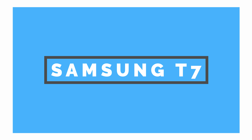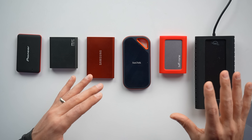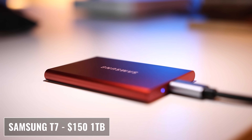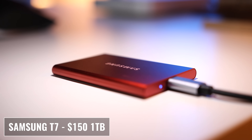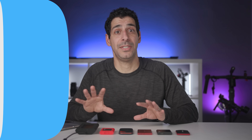The next drive is the Samsung T7, which is longer than the PNY Pro Elite but thinner. Samsung reports transfer speeds of up to 1,050 megabytes per second. It's compatible with USB 3.1 Gen 2, and the one terabyte version costs $150.